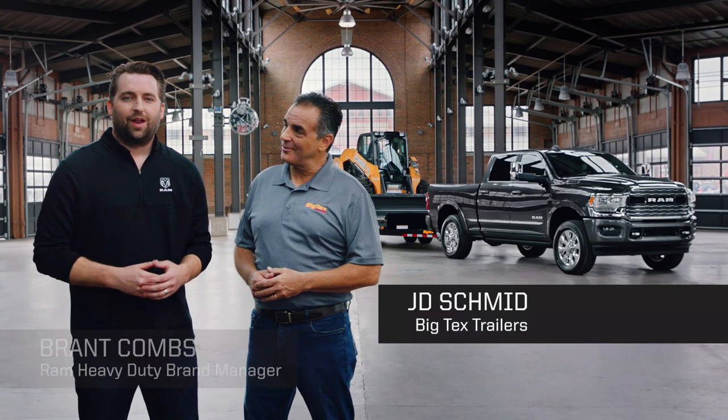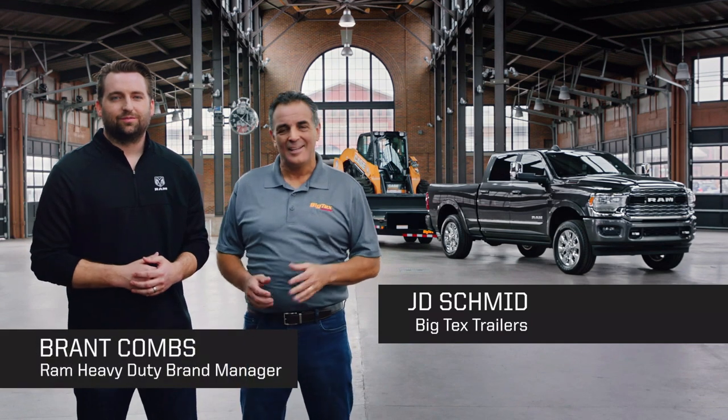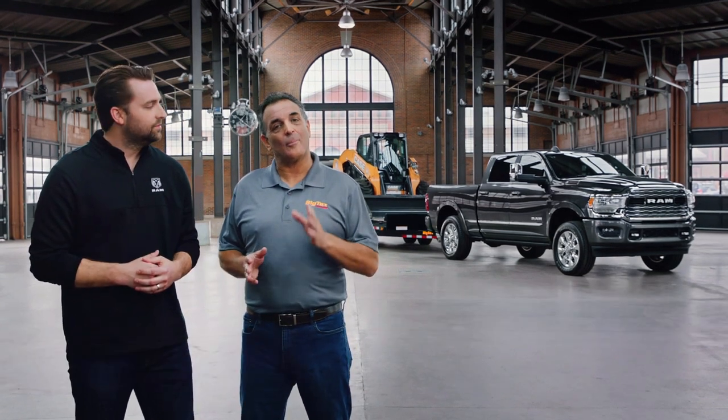I'm JD Schmidt with Big Tech's Trailers and I'm Brant Combs with Ram Trucks. Today we're going to take a look at how to properly and safely attach a conventional trailer to your tow vehicle.